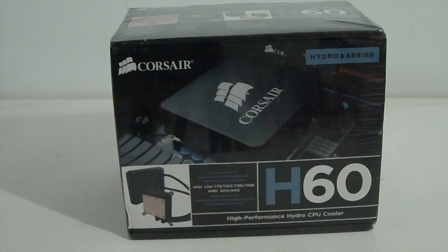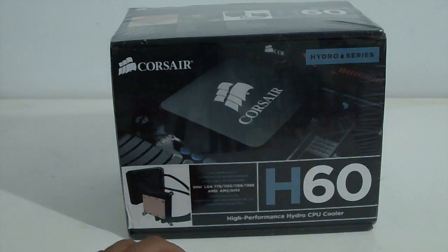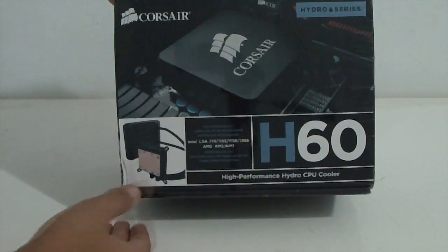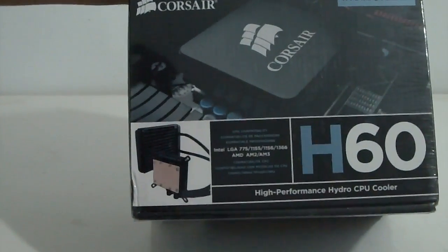Hello everyone, I'm Martha32. Here today I've got a new unboxing for you — this is my new CPU cooler, the Corsair H60. This is my new Hydro Series cooler, a water cooling all-in-one solution from Corsair.